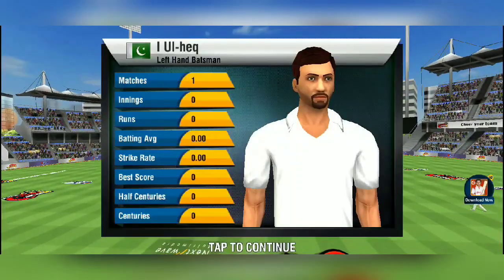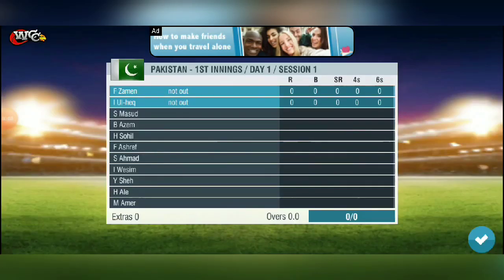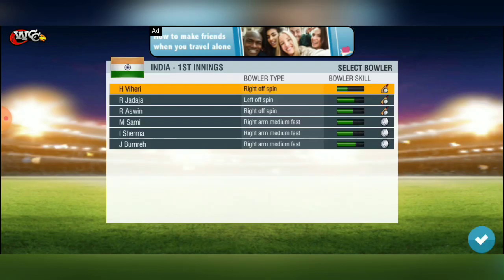Hello friends, welcome back to my channel My Cricket My Way. In the last video, we learned how to dismiss spinners without a run in the test match. In this video, we will tell you how to dismiss pacers with Yorkers.